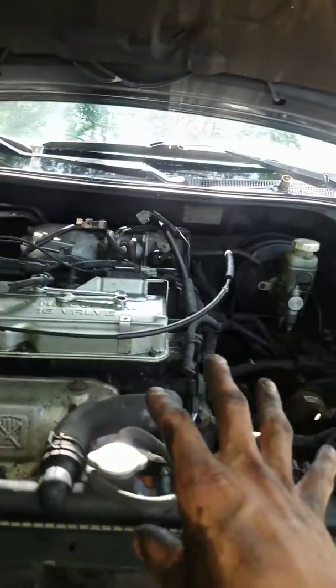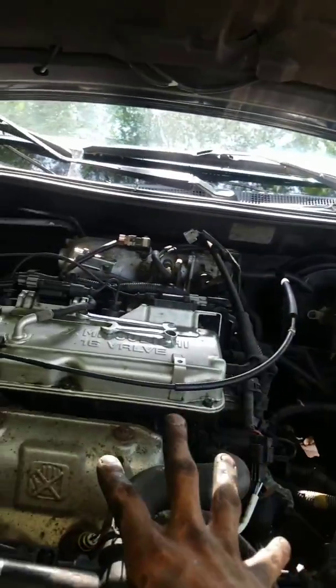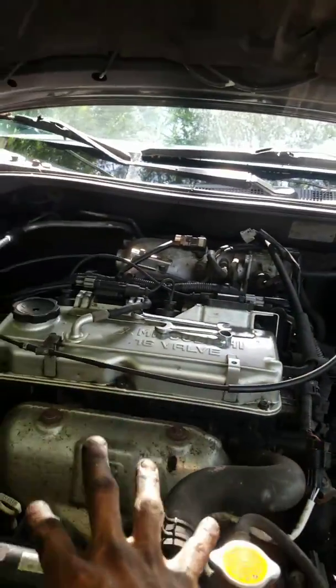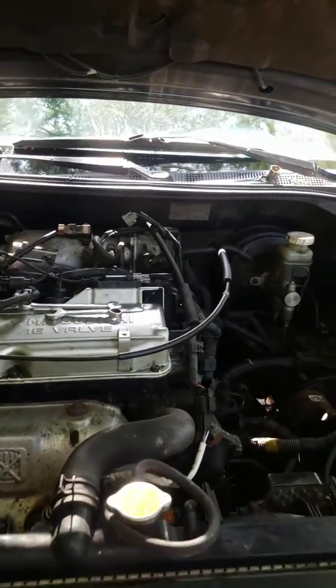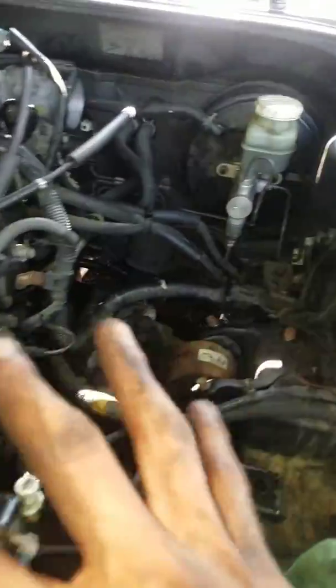I hope this helped you guys. Be very careful. Make sure you've got a ton of jack stands under there and a couple jacks, and then your motor supported up. I'll show you the end result when I get everything put together.